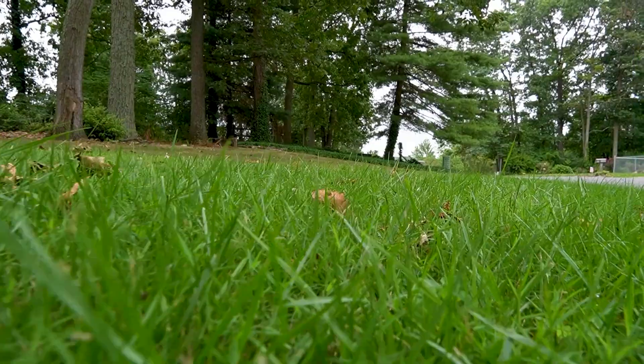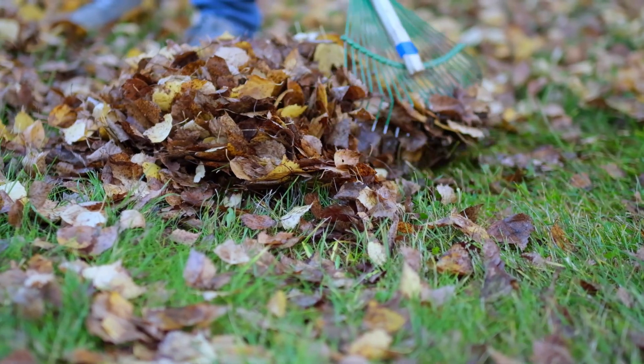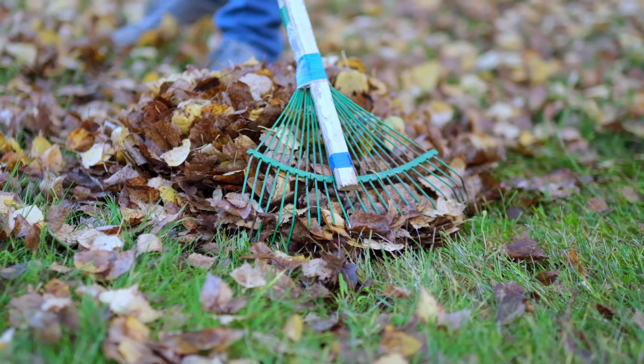Now, many properties have a lawn area, and for many homeowners, keeping that lawn verdant and vibrant is a priority. And so in many cases, leaf removal has long been a routine, and year after year, trees and shrubs get deprived of the benefit of leaf litter.